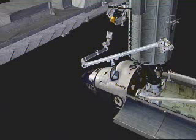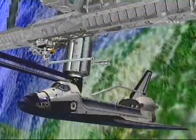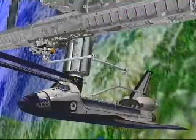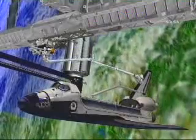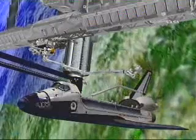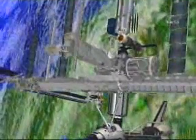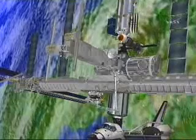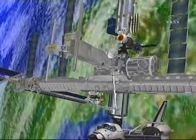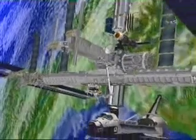It reaches underneath the truss structure in order to get access to the PDGF on the MT. And there you can see it grappled to the MT — it releases the lab, and then we maneuver the station robotic arm into a position such that it can grapple P-6 on the morning of flight day six, or EVA-2. Now you get a great perspective on the P-6 segment with the 2B and 4B arrays retracted. And you can see the SSRMS, the station arm, going for grapple on the grapple fixture near the base of P-6.